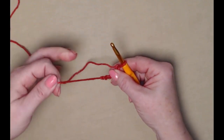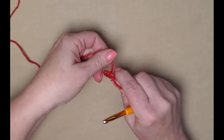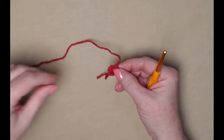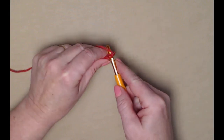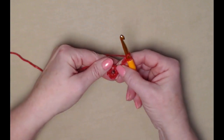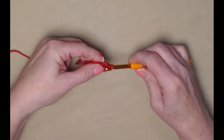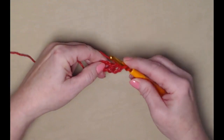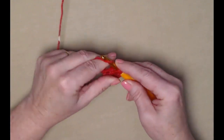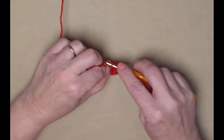We're going to join this chain five into a circle by putting the tail of yarn over the hook and pulling it through the loop, then snug it down and tie a stay knot. Now we're going to stitch around our chain five, also stitching over the tail. Go in, pull up a loop, and chain three — this chain three counts as one double crochet. We need eleven more for a total of twelve double crochets. Yarn over, go in, pull up a loop, yarn over through the first two, yarn over through the second two.